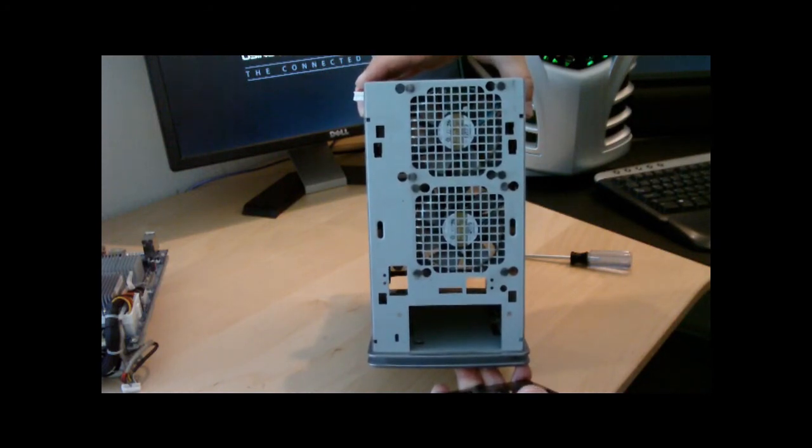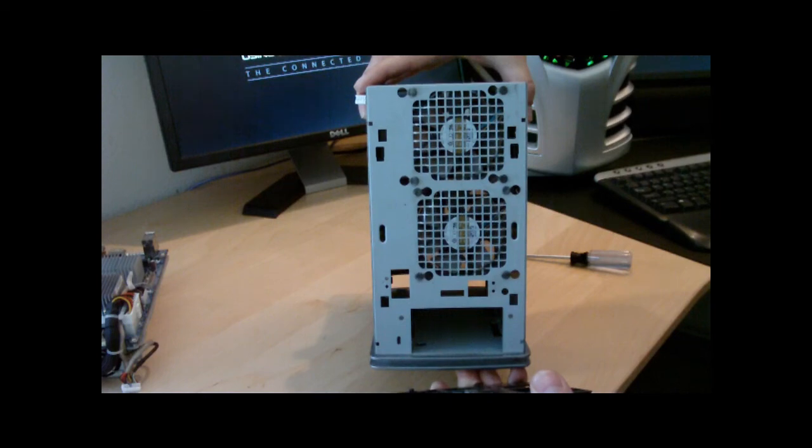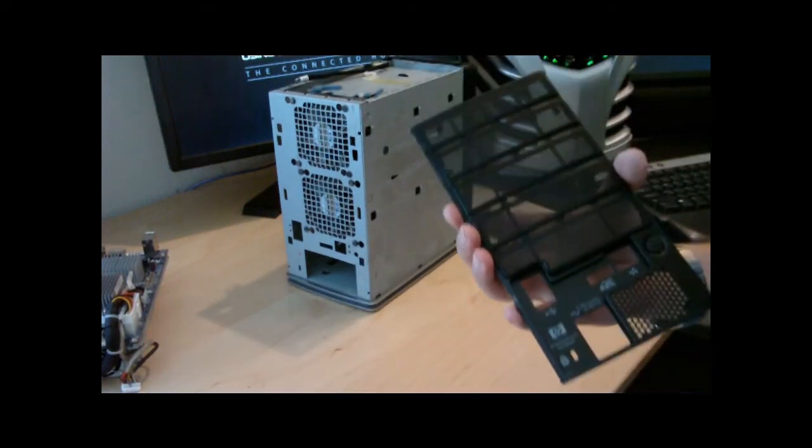The designers don't really put those grills in there for a reason, so if you blow it out you'll get better airflow. My wife won't let me do this inside, so we'll be right back.